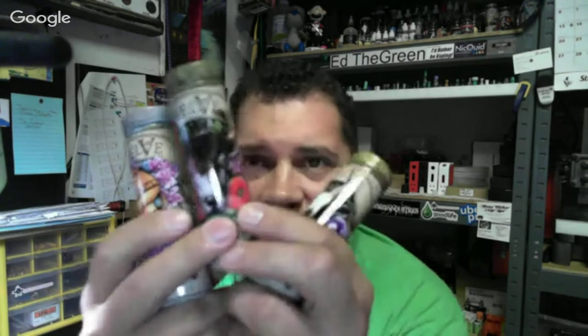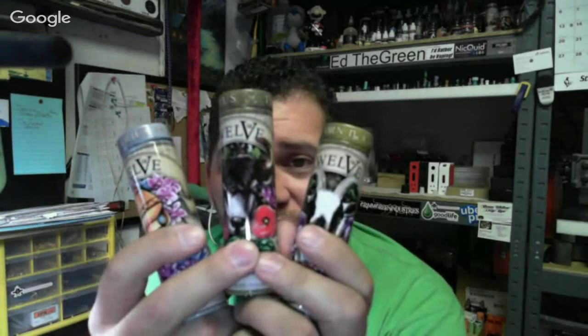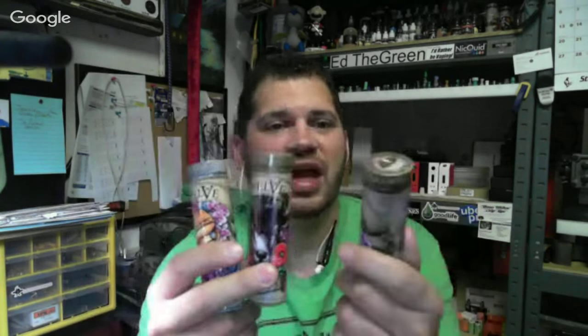I've got the whole line of 12 Vapors — all 12 zodiacs: Capricorn, Taurus, Aquarius. We were going to do a giveaway on this week's show but since it kind of fell apart, we'll do it next week. I've got the entire line — all three milligram, all 12 bottles from 12vapor.com.